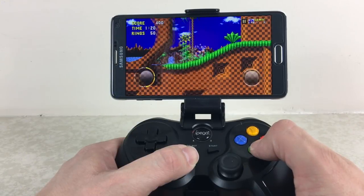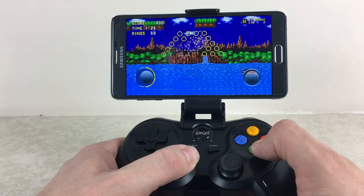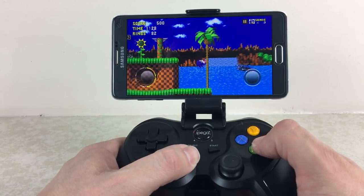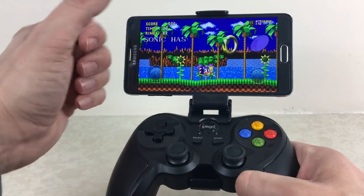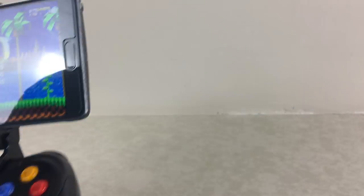So that was my review of this wireless Bluetooth controller. Hope you liked it. There are going to be plenty more product reviews on the CB74 channel — if you don't want to miss them, you know what to do, and there's also a little bell you can press. Hope you're well and I'll see you in the next one. Bye bye.